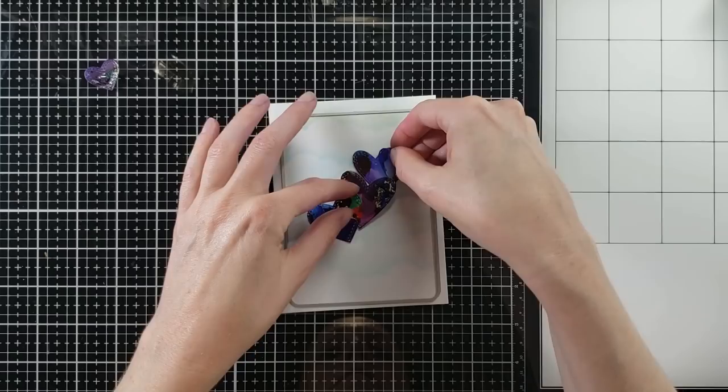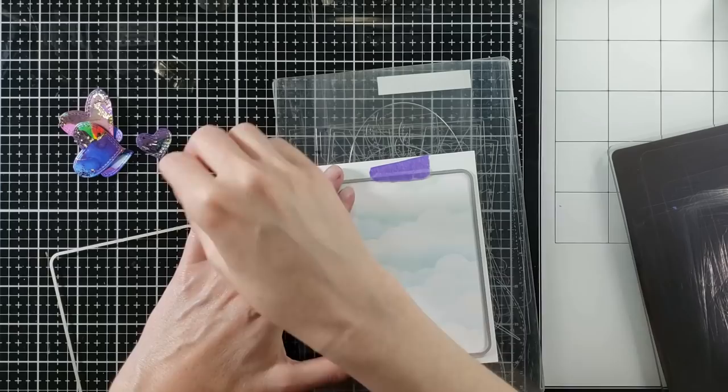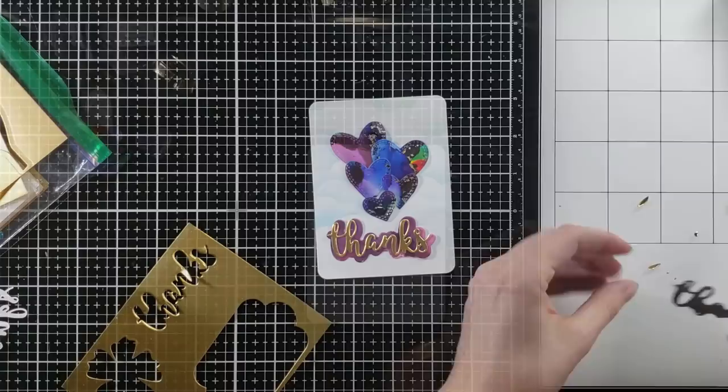I really want that background just to hint at a sky. I'm going to cut this down with a rounded rectangle die. But before I do that, I wanted to see what my layout was going to look like. So I choose a smaller rectangle die and I cut that down with my Gemini Junior. And now I'm happy.